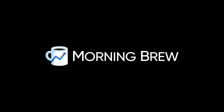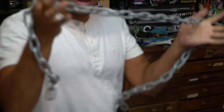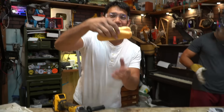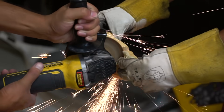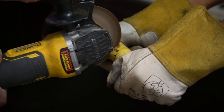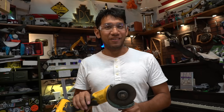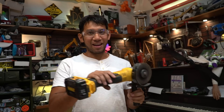This video is brought to you by Morning Brew. This is an angle grinder. It can cut through metal, cable, chain, hot dogs, and even bananas. But did you know it can cut through the air?